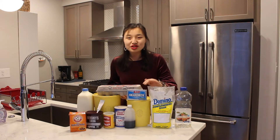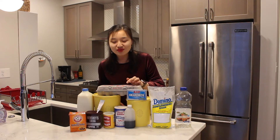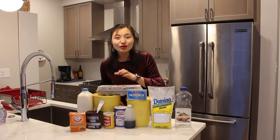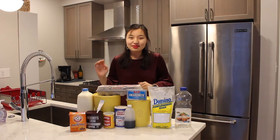For this recipe you need flour, eggs, sugar, cream cheese, powdered sugar, vegetable oil, vanilla extract, salt, baking powder, cocoa powder, baking soda, red food coloring, and some milk.